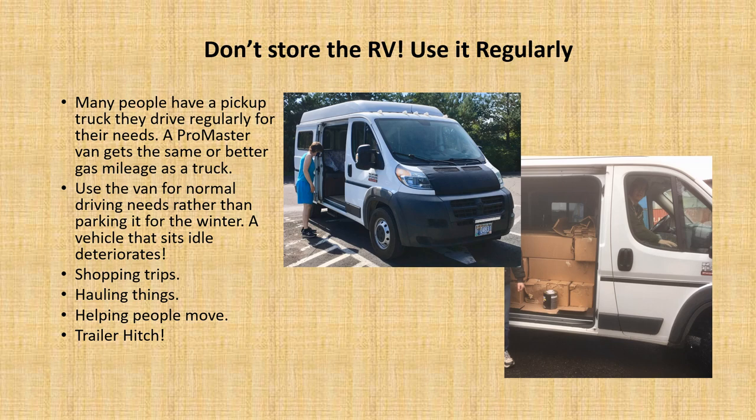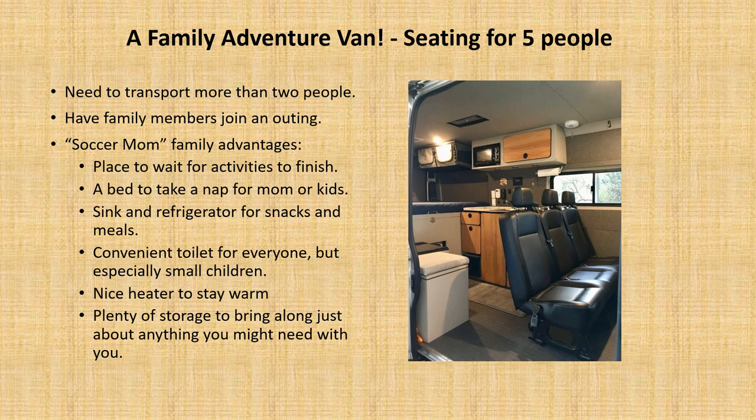Oftentimes hauling things — I've hauled a thousand pounds worth of flooring in a day. There are a lot of things you can use it for. And that helps because if a vehicle just sits, it deteriorates. Certainly with this kind of investment, you don't want to let it deteriorate.